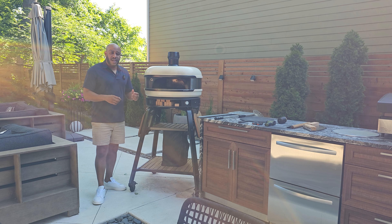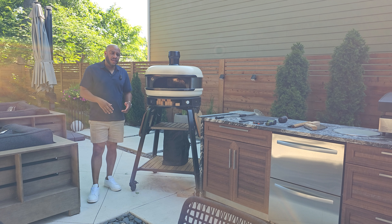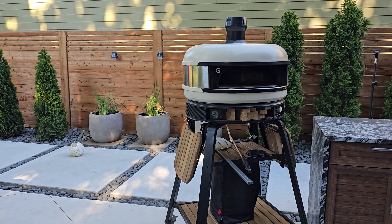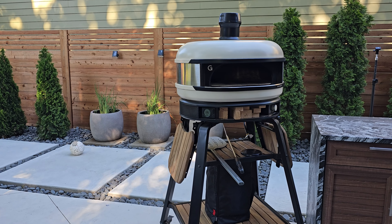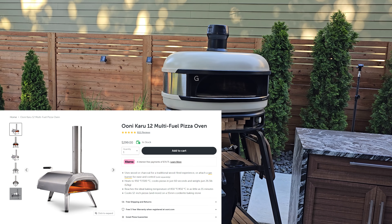I'll make sure to include all the links for all the products and accessories in the description. In this video, we're going to make two pizzas — one sourdough pizza made by us, and a second pizza from store-bought dough. The question is: is the Gosney doll still worth it in 2024?